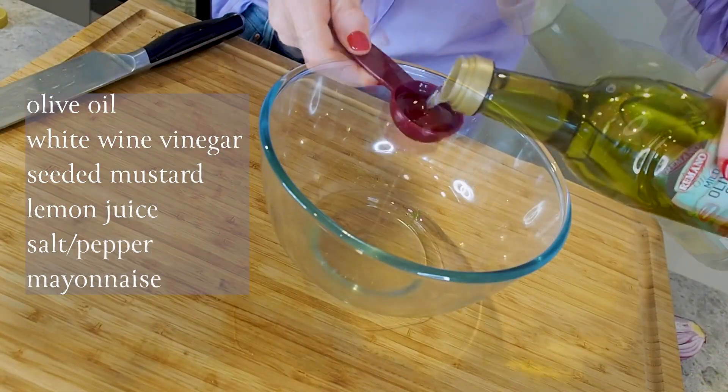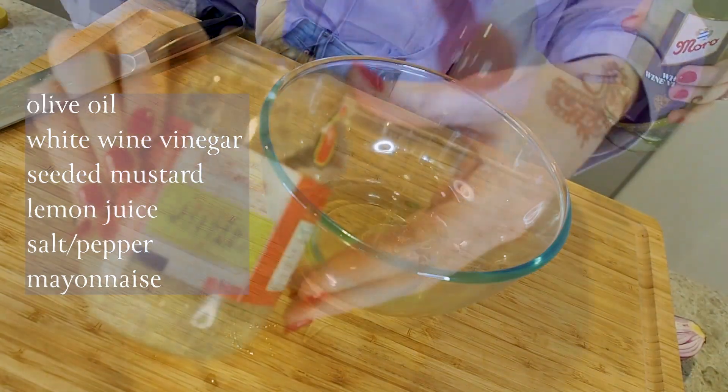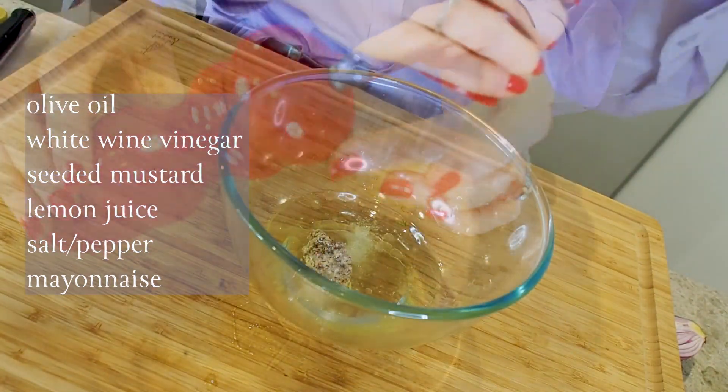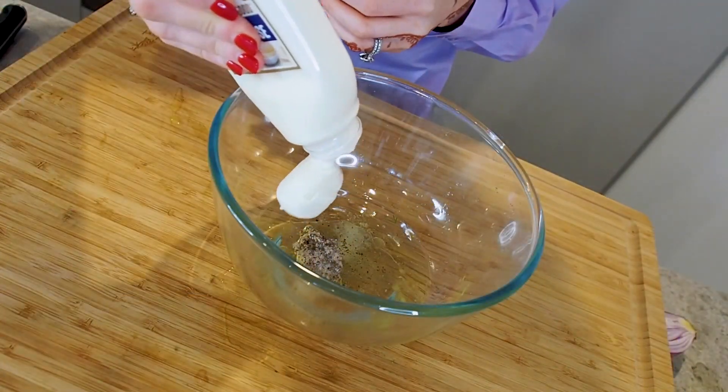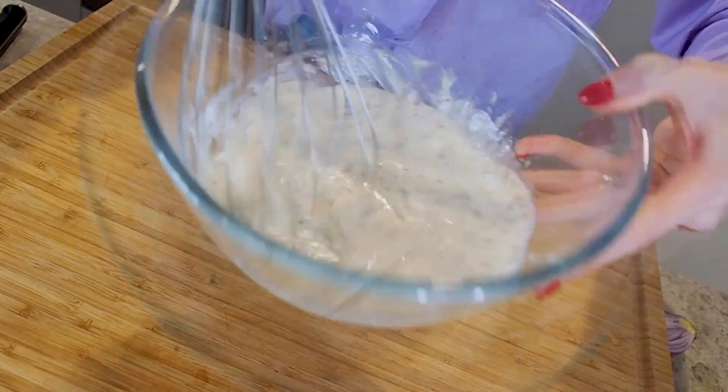Let's move on to preparing our salad dressing. All I'm going to do is put all of my ingredients into a bowl and whisk them together — it is that simple. It's a really zingy dressing, but then we add mayonnaise and it just makes it all creamy. There's nothing more to it; it's super simple and it's delicious.